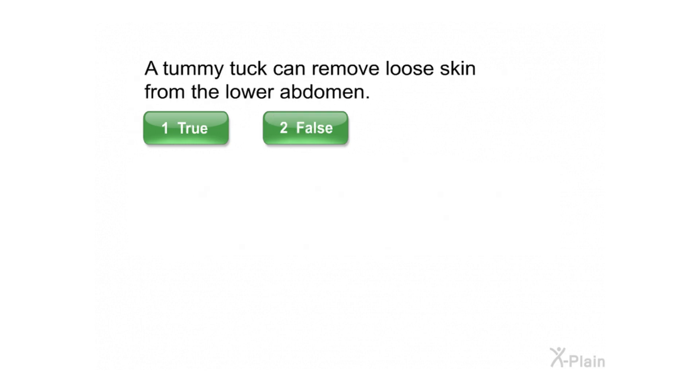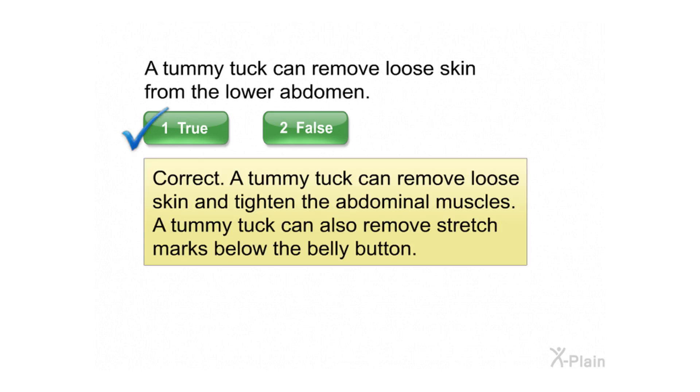A tummy tuck can remove loose skin from the lower abdomen. Select true or false. Correct. A tummy tuck can remove loose skin and tighten the abdominal muscles. A tummy tuck can also remove stretch marks below the belly button.